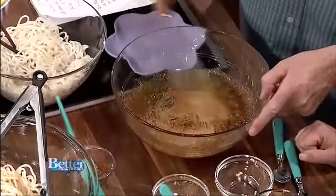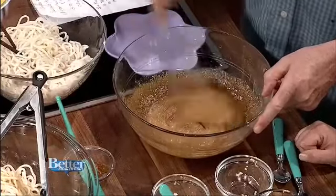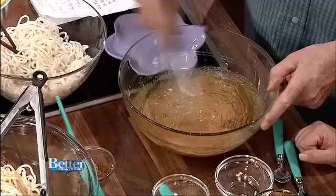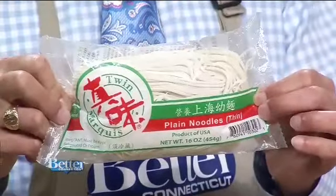Then you will boil the noodles for three to four minutes or follow the packet directions. These are the noodles here. Those are really good for sesame. They're long-life noodles — plain noodles, thin. And it whips into a beautiful sesame thick paste like this. Where'd you find those? I found those at Adon.